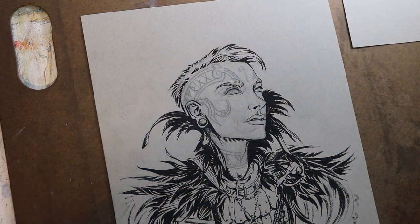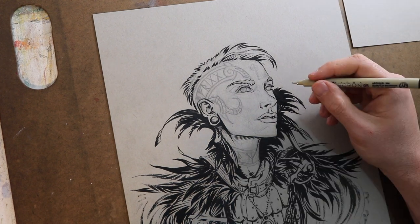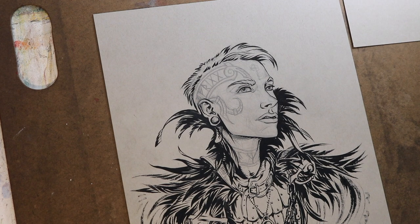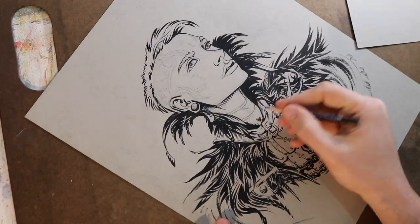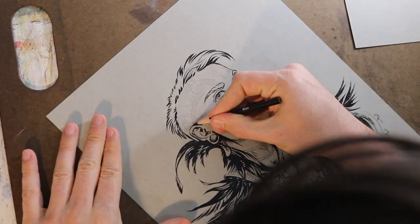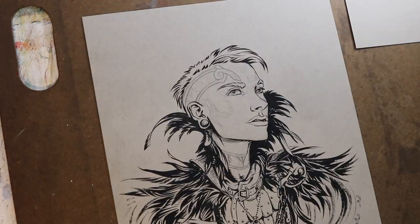One other tool I didn't mention was the micron pen. I use a size 01 and primarily just use this for the eyes, because they require such detail and delicacy. If there's another part of the piece that requires that level of detail, I'll use the pen from time to time, but for the most part I prefer the brush. I can get more varied lines and it's way faster for me to work. But when things are delicate, the micron is handy.